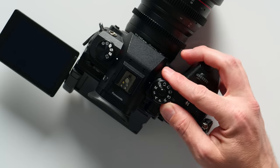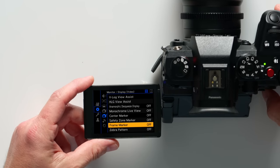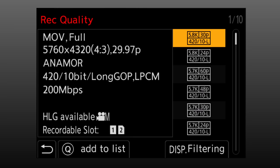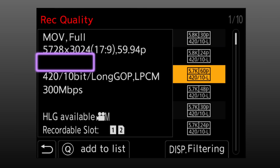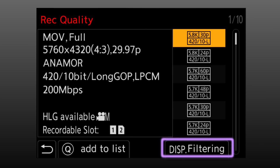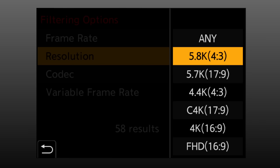If you're looking at your GH6 and can't find open gate mode, that's because it's not actually called that — it's called anamorphic mode. I'll put the camera into movie mode and jump into the menu. Navigate to the camera menu, then under record quality, look for the ones labeled anamorphic. As far as the industry is concerned, this is called open gate. To easily find them, go into filtering, filter by resolution, and choose a 4x3 aspect ratio.